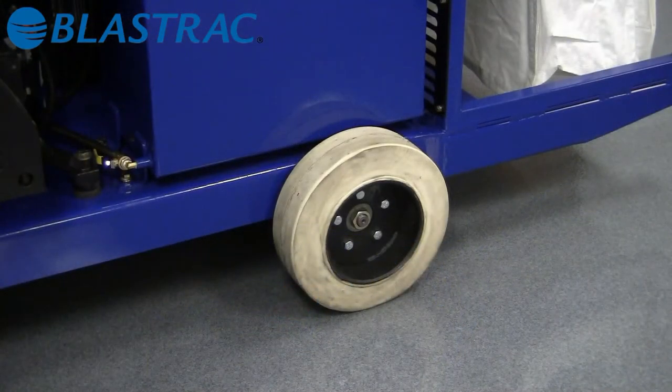A big improvement over the previous design is our new improved non-marking drive tires. These tires ensure long service life and minimal maintenance.